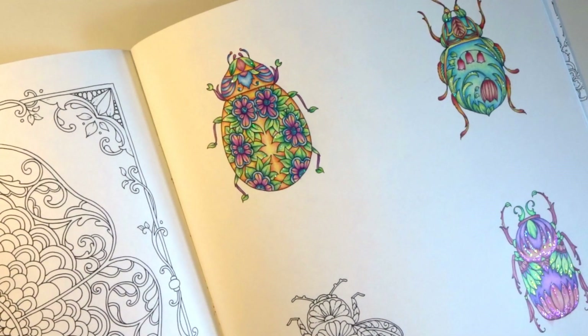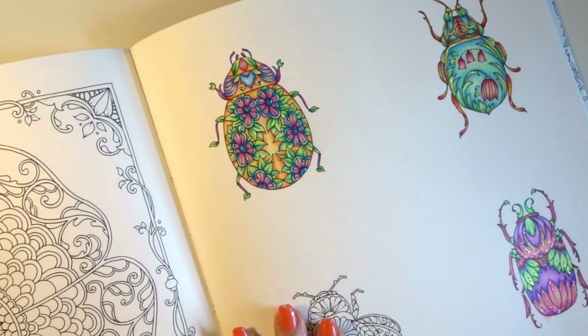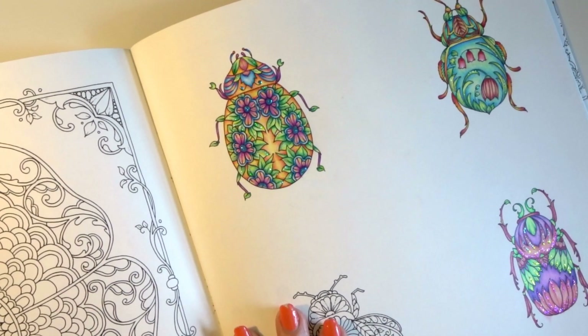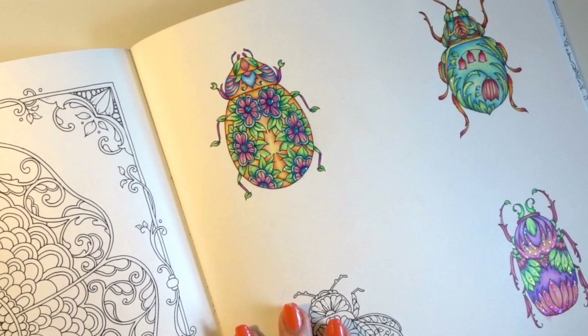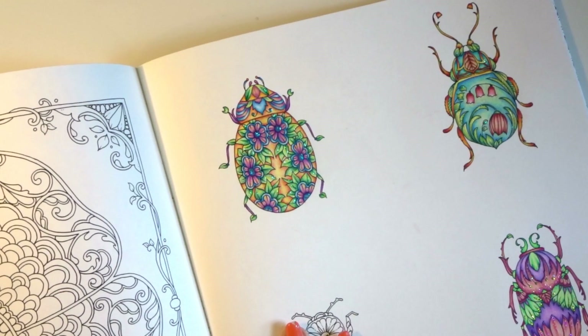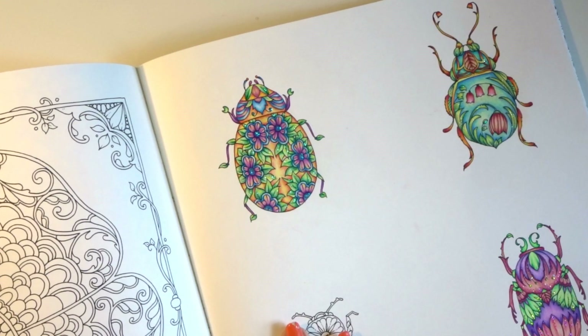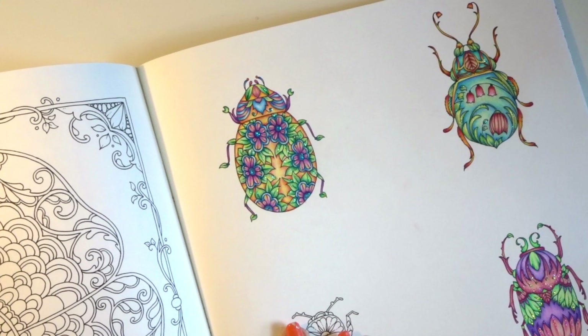Hi everyone! How are you doing today? As promised, I am here to make a video on the Caran d'Ache Pablo pencils and give you my opinion on them. I spent hours yesterday working with these pencils, and most of you know that I am a fan of Prismacolors and I've been trying out some other pencils and experimenting with different things.